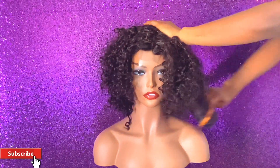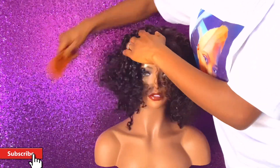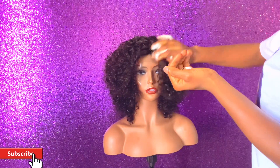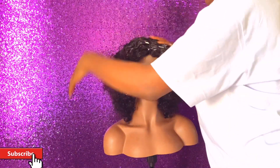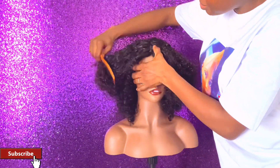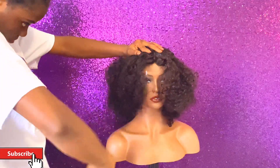That will be all for the whole video. I hope you love this video and enjoyed it — keep watching, it's not finished yet, I'm just done talking. Enjoy the rest and leave me a comment in the comment section below, like the video, and subscribe if you haven't yet. I'll see you all on my next video — I love you all so much, bye!